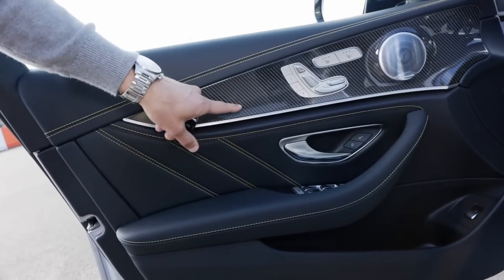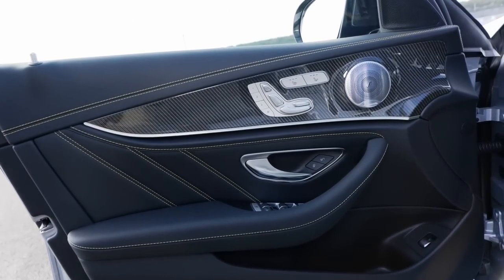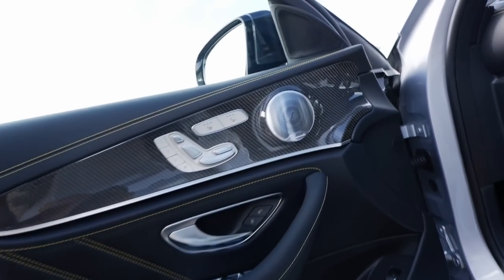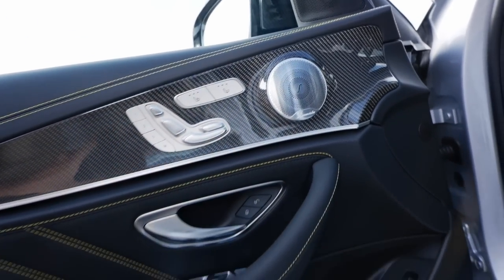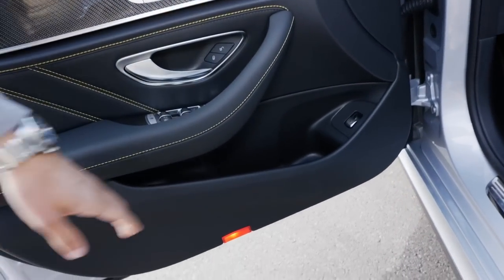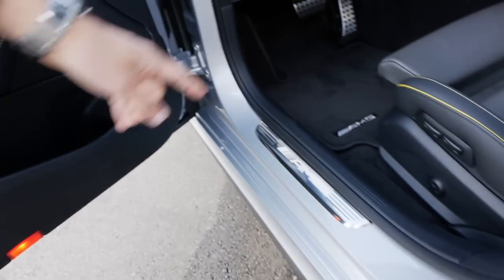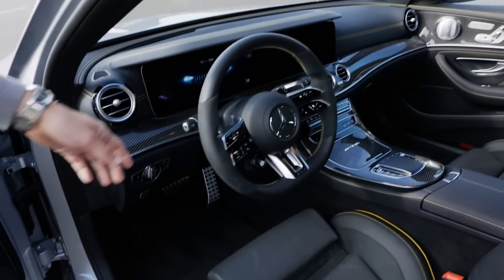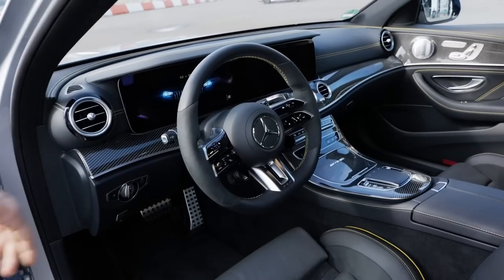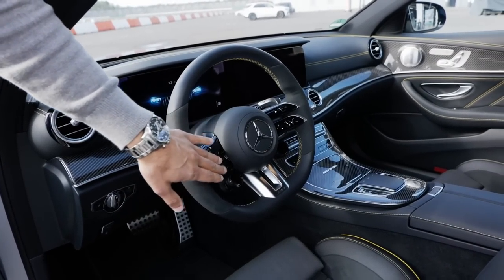Inside the doors we have carbon fiber decor elements. In general for the E-Class you can pick different ones. The Burmester sound system here in the E-Class is really sophisticated with different trims available. Then reasonable door pockets, AMG entry badge, and AMG floor mats. The biggest news is the new steering wheels — the new E-Class base version gets a different styling with new buttons, and the AMG steering wheel for the AMG models also has this split design.